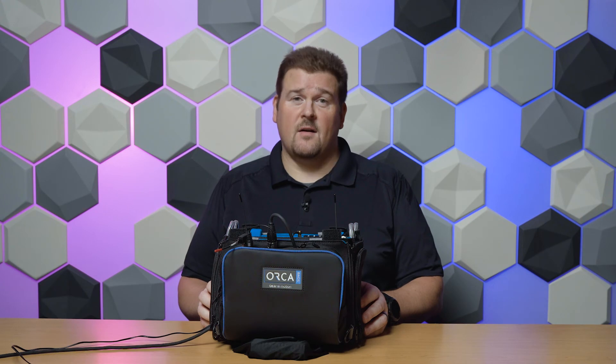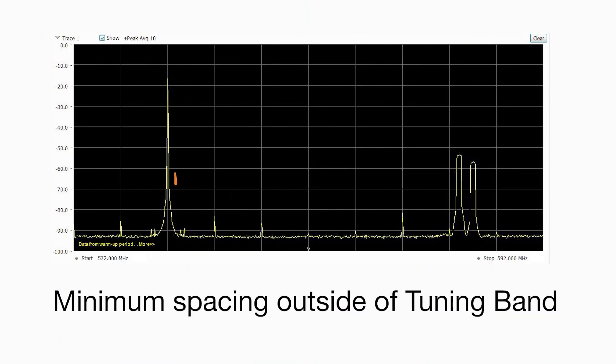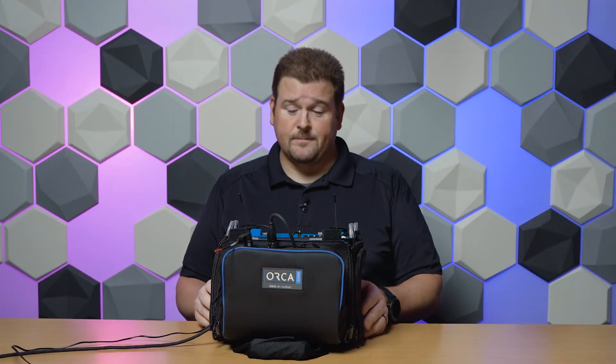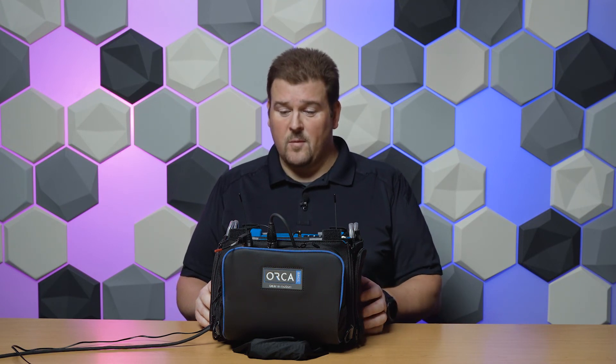Now you can see we've got our IFB transmitter tuned to 576 megahertz — we're 12 megahertz outside of our tuning band — and we're getting excellent performance with five bars of cue. This is one of the really unique features of the A20RX: we're using brick wall SAW filters to filter out interference even if it's relatively close to the tuning band, so you can still get good performance in a congested RF environment.